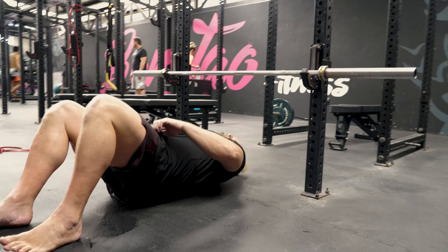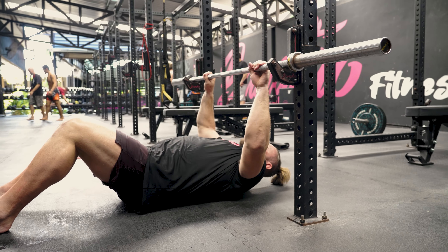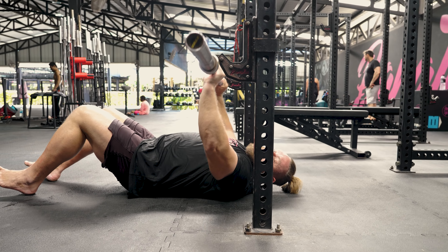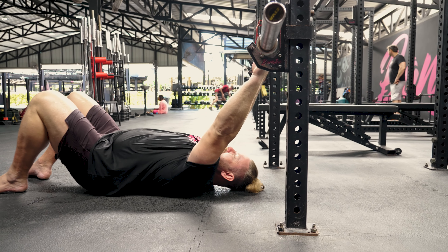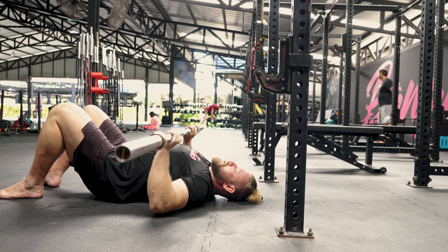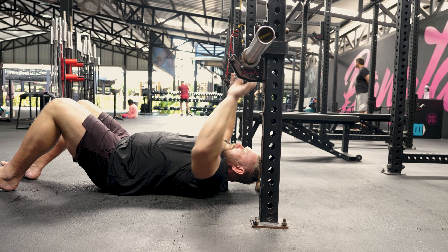We're going to lie underneath the bar. You want to be eye level with the bar. If you're too far one way and you unrack it, when you press you're going to hit the hooks. If you're too far the other way, it's going to be very hard to come across — a lot on your shoulders and then to push back. I like to go eye level.